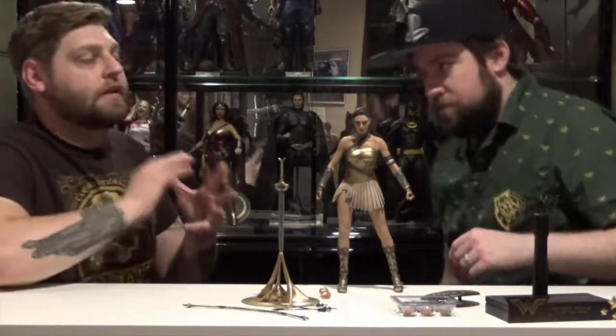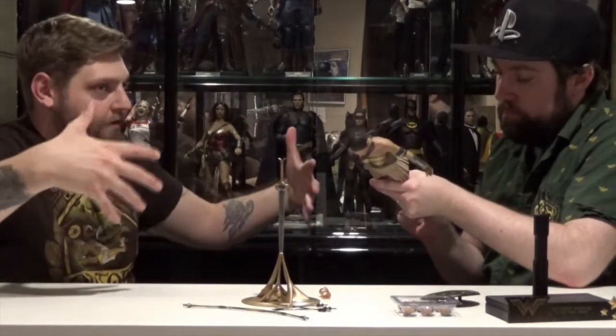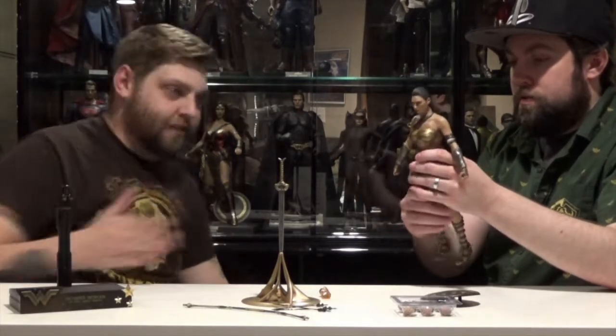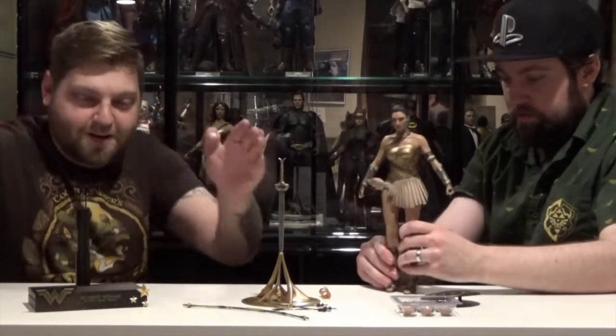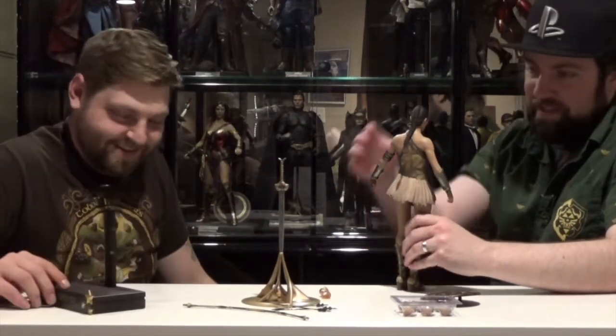The Doctor Strange one works because they gave it such a big frame — the figure stands in the middle, you put that box behind it and it gives him a whole area that looks like the sanctum. But with Wonder Woman, you have this little tiny window, so it's kind of like she's just standing in front of a picture — like a high school homecoming photo with a stupid red curtain backdrop.